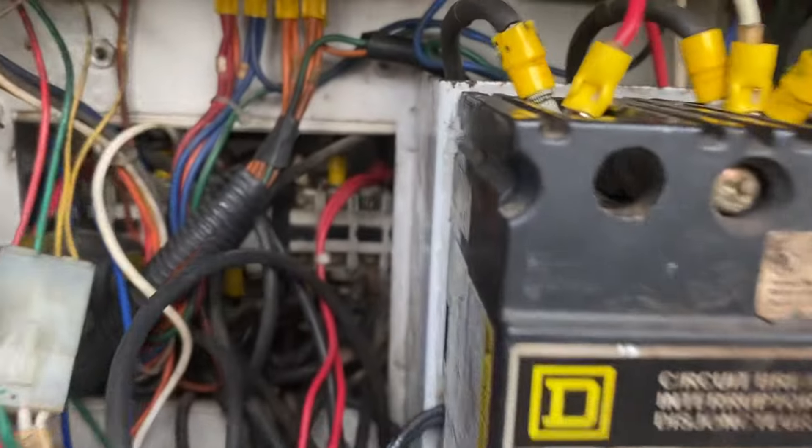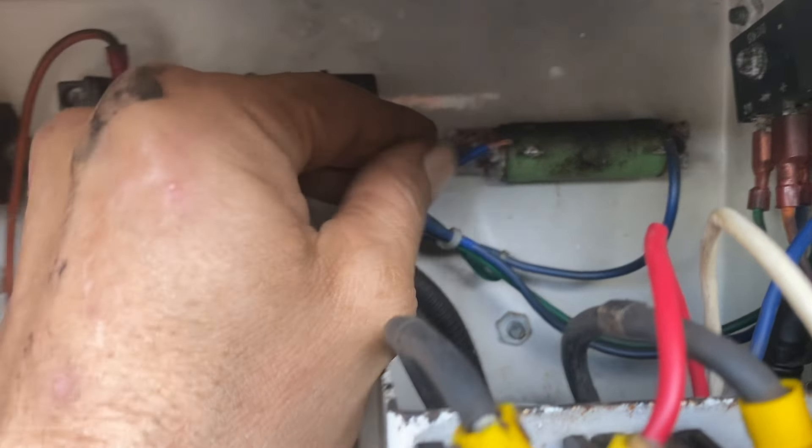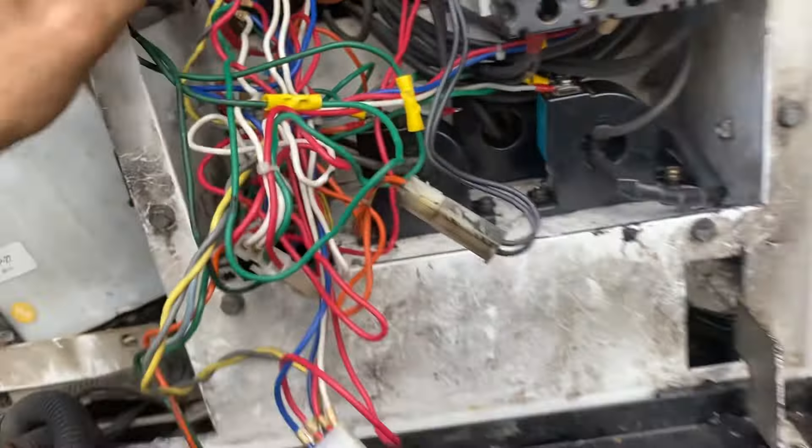Just got to come in, get a solder right there, solder that down. Other than that, looking real good.